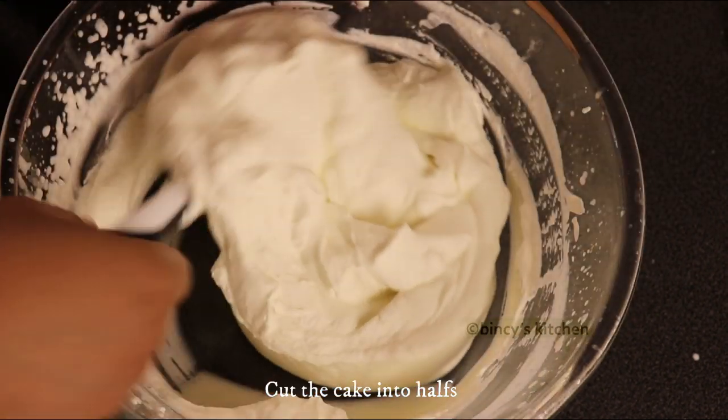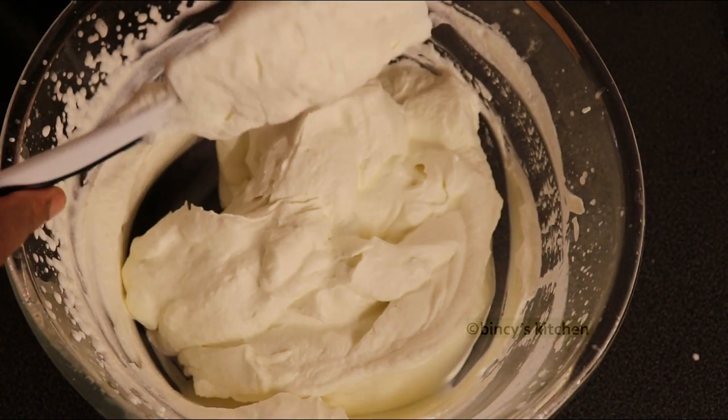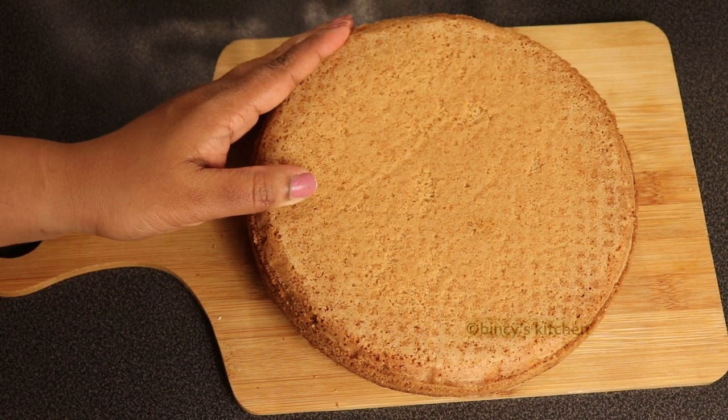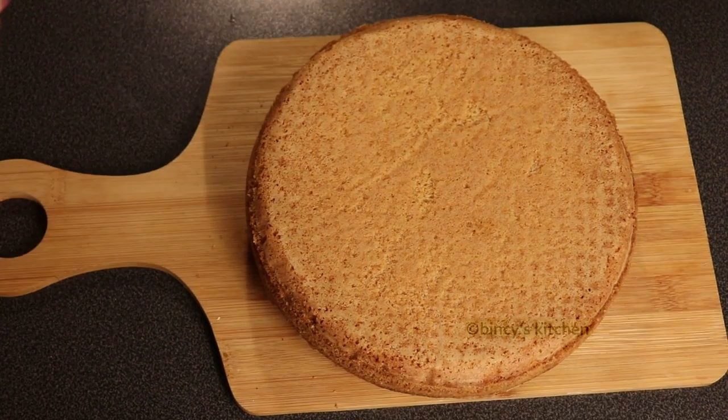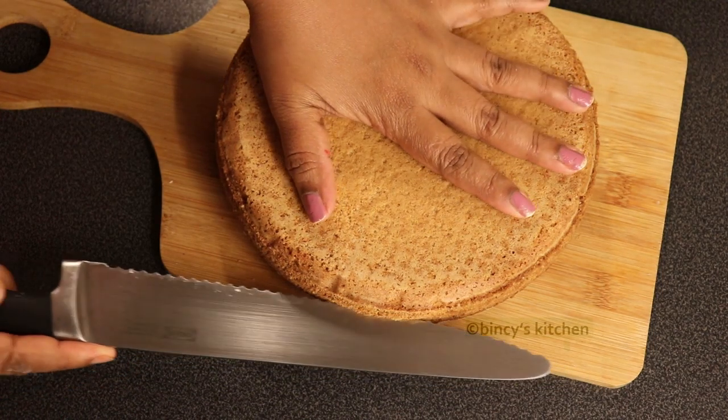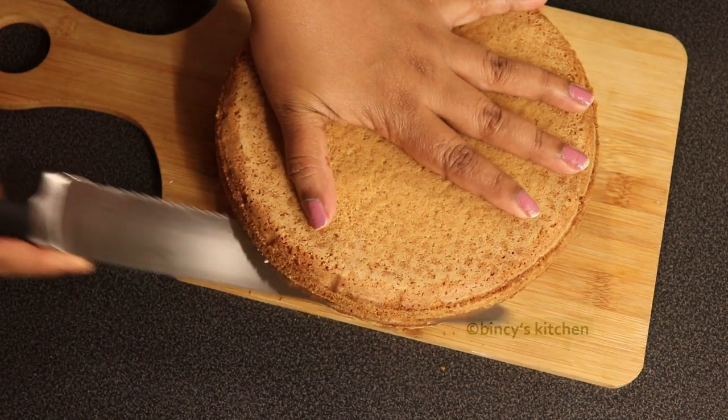Let's get the frosting. Now I'm going to use cream cheese. I'm going to make a reflow cake — I'll make a cake. We will cut the cake into two layers.